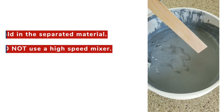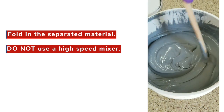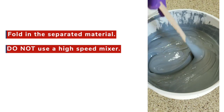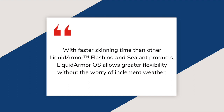If you see color separation of the Liquid Armor CM or QS upon opening the pail, carefully fold in the separated material using a stir stick. Do not use high-speed mixing as this could incorporate air into the material. With faster skinning time than other Liquid Armor flashing and similar products, Liquid Armor QS allows greater flexibility without the worry of inclement weather.